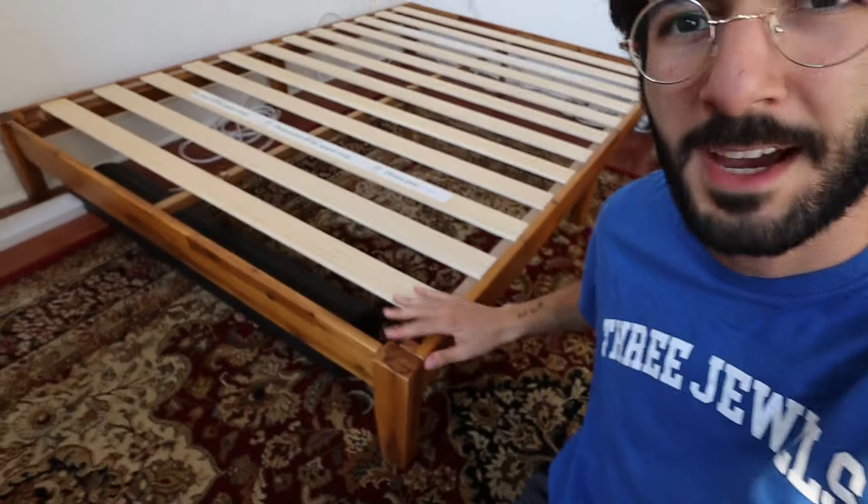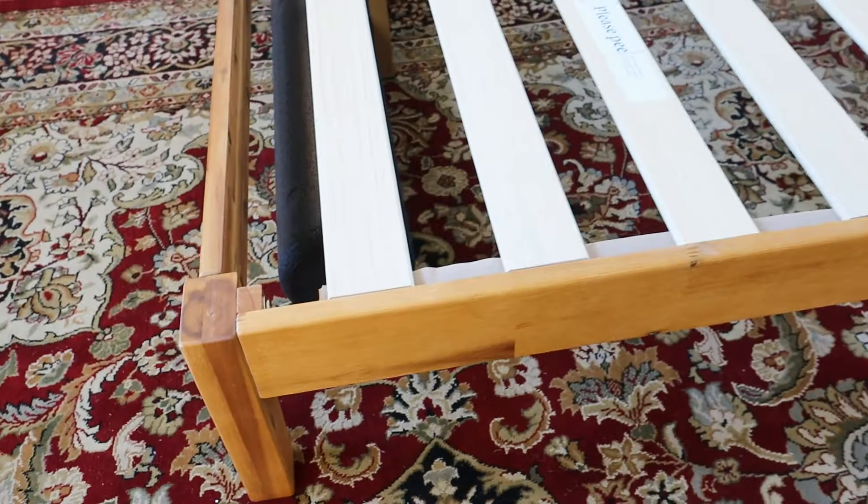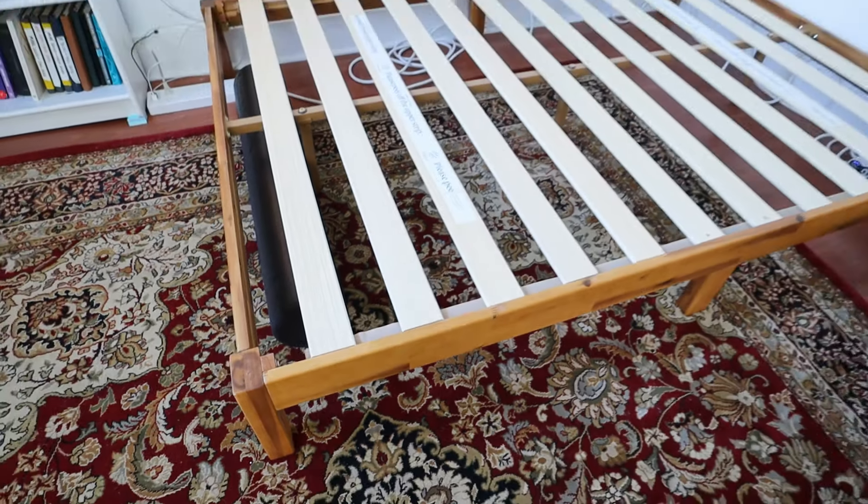Oh and by the way, this is actually the Zinus Lucinda bed frame. I got this a few months ago. This has been a super great bed frame — really minimal wooden bed frame. I love it. I've also done a review of this.